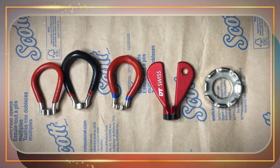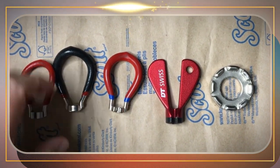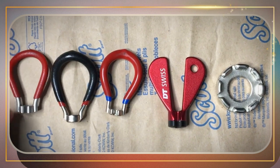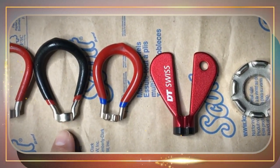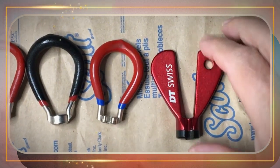Ladies and gentlemen, welcome to the first ever Nip Strip Showdown, where we'll face off on what criteria makes the best spoke wrenches strip a nip. Who will be crowned the first ever winner? Stay tuned to watch this epic challenge unfold.